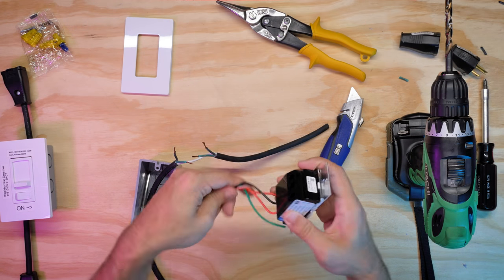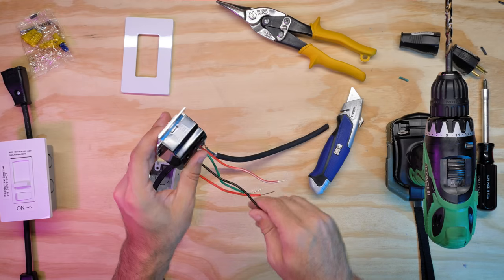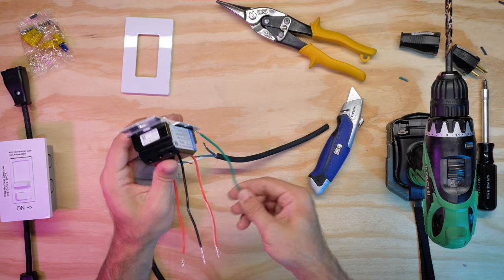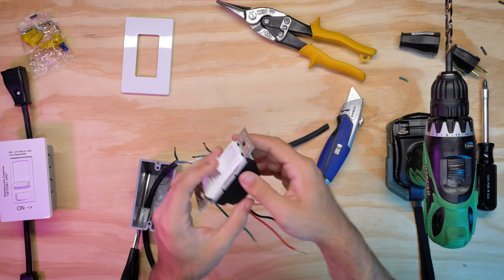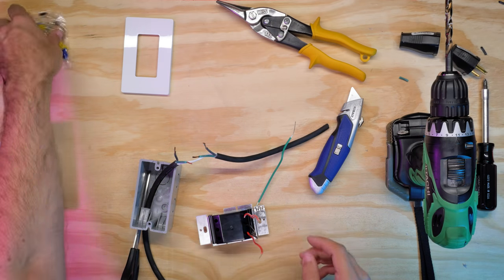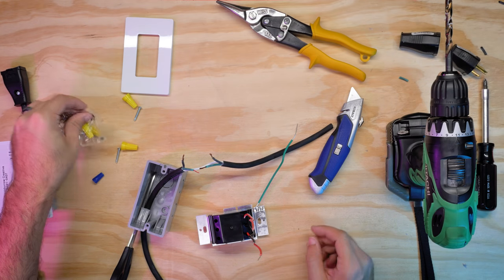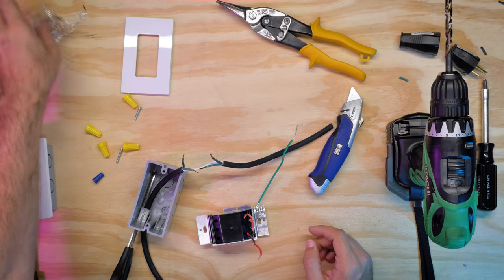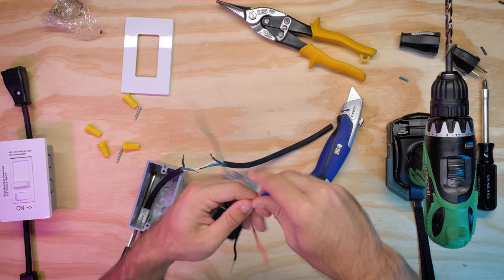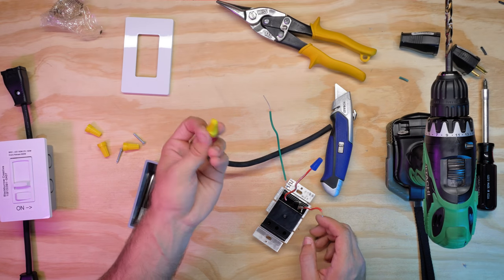Let's take a look at our switch. These dimmers are made for either what are called single pole or three-way. Single is just an on-off; three-way is if you have two switches. We're not going to be concerned with three-way, so I'm going to leave the three-pole wire — the red and white — intact. In the package you'll see it comes with two screws, four yellow caps, and a blue cap. The blue cap is for if you're not using three-pole — put the blue cap and screw it on the red and white wire.